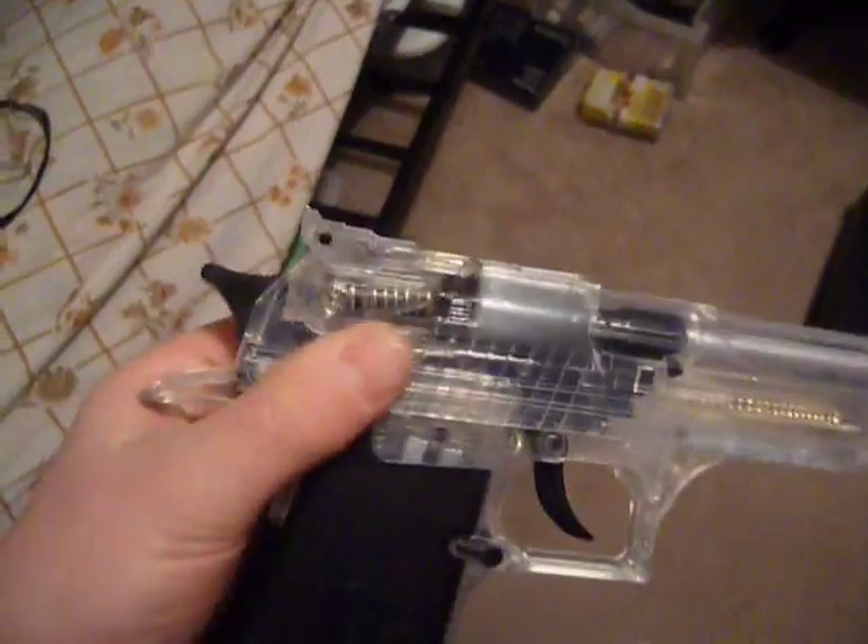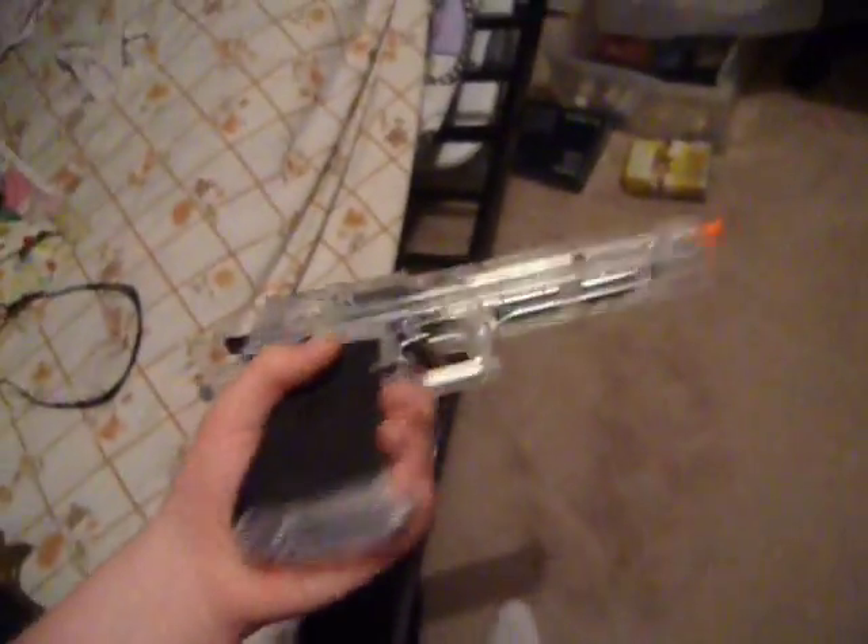It has a working hammer, it is spring loaded, all you have to do is pull back. It's a pretty cool gun, it's got working sights, trigger and everything that comes with a normal airsoft gun.